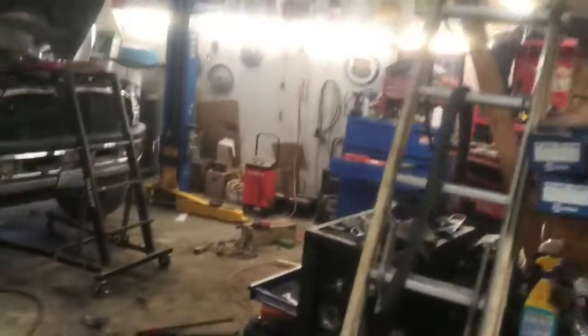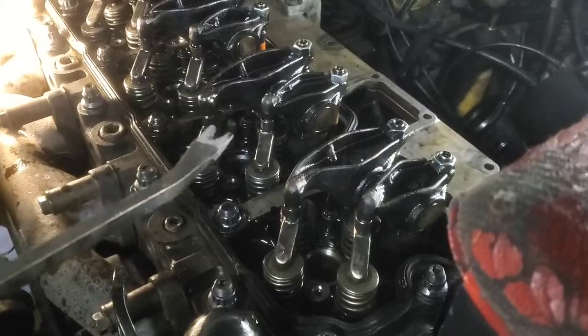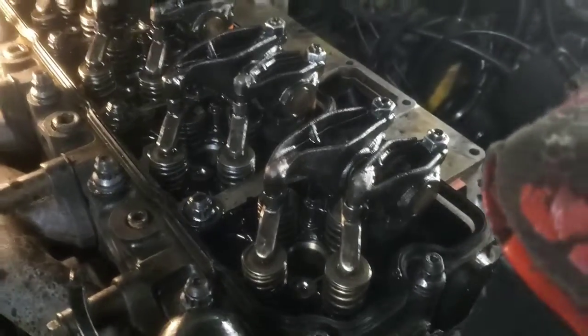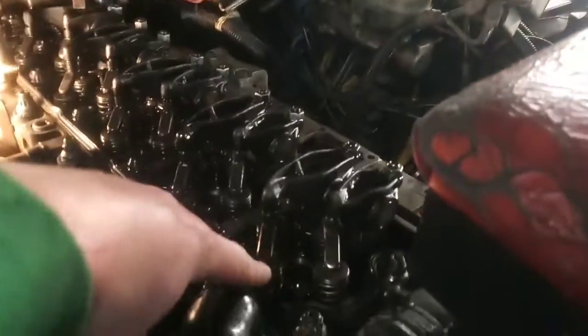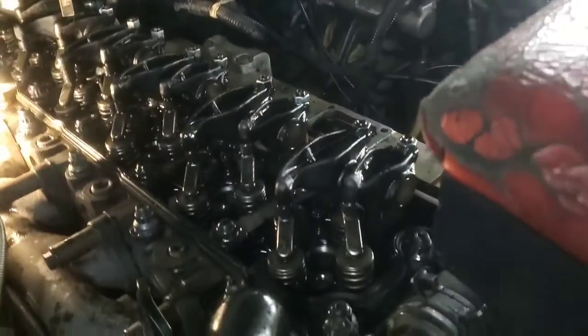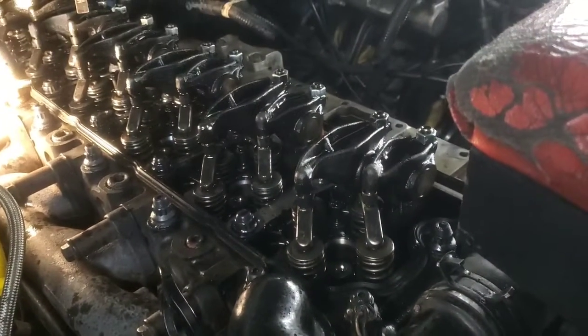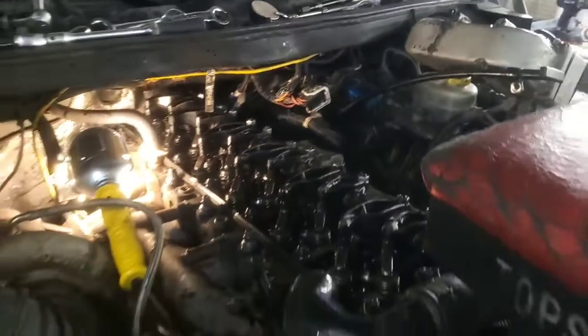It worked really well. I even have a pry bar that I cut - you can go over one bolt and use a block of wood off the rocker, but that was not going to work on these particular injectors, they were stuck in there. I even bent a bolt trying to get the first injector out that way, which is why I came up with this tool. After how much force it took using the slide hammer to get the first one out, the slide hammer wasn't going to work for the last two. So that's how we came up with this idea - hopefully it helps you out. Thanks for watching.